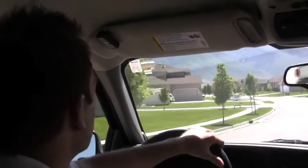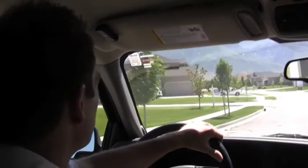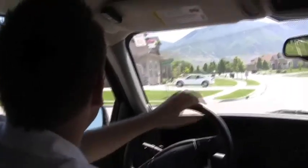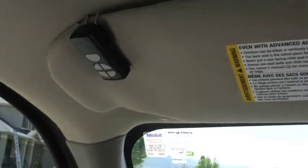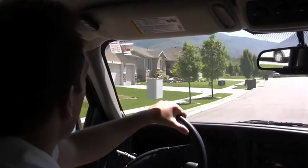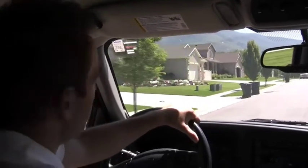We've got the mini remote up on the visor here, and I've got it programmed to control the garage door as well as a couple of other things in the house. So all I have to do is reach up here, press the button, and my garage door is going to open. The nice thing about it is it's got 125 feet of range, so I can open the garage door from really far away.